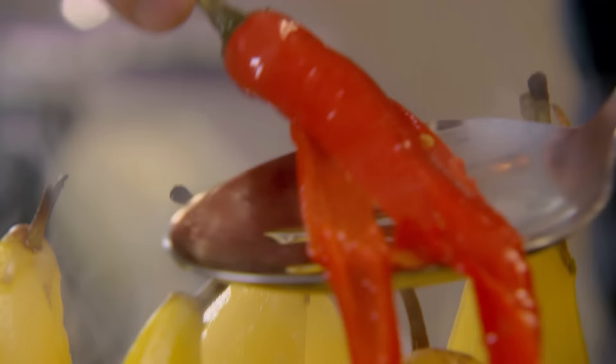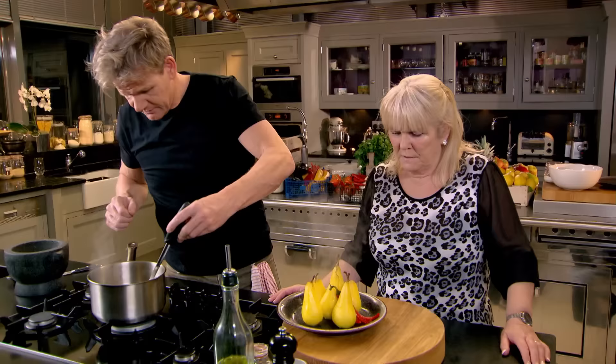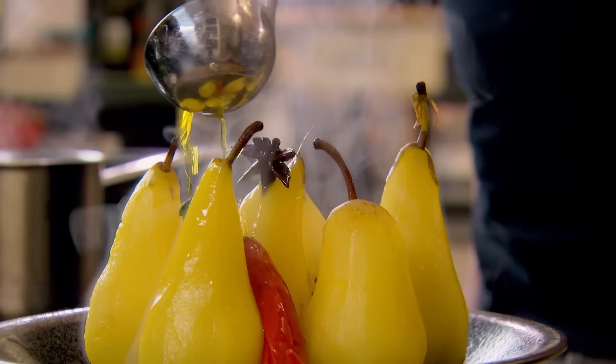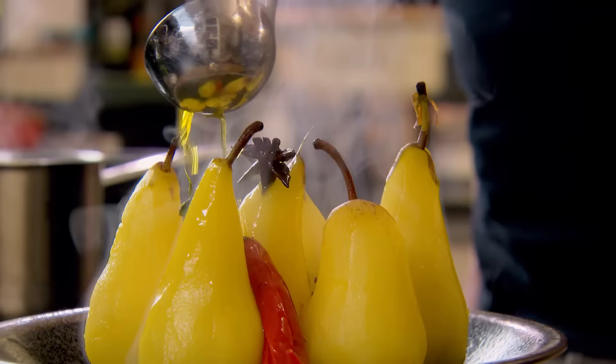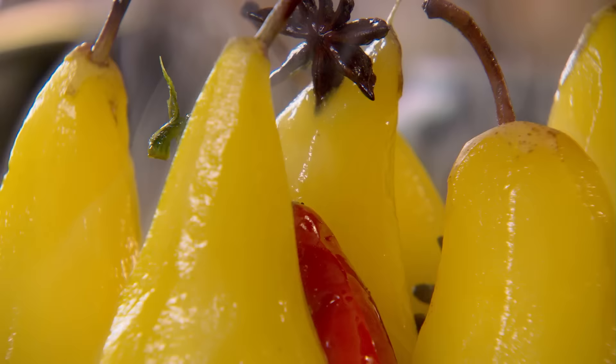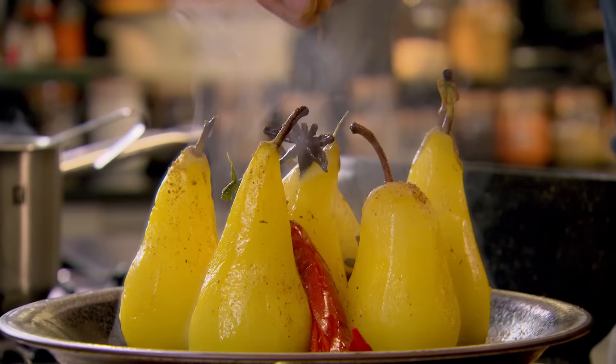A bit of chilli. Look at the colours now - it's lovely. The colours are amazing. And then take your little star anise dust and just dust over. Oh, look at that. That's lovely.